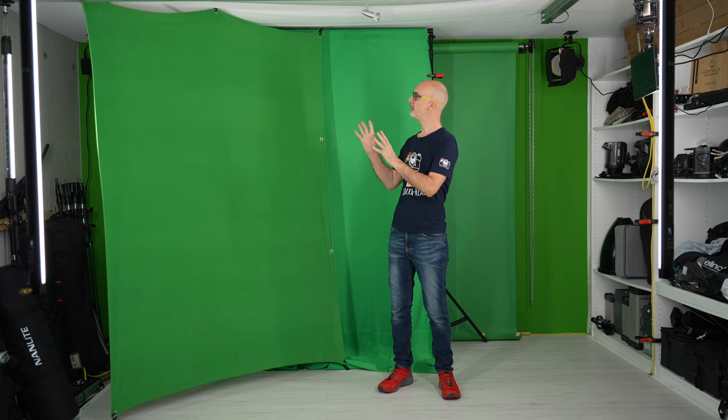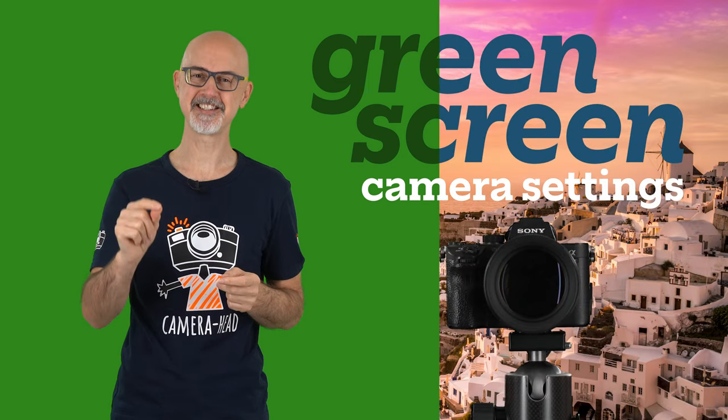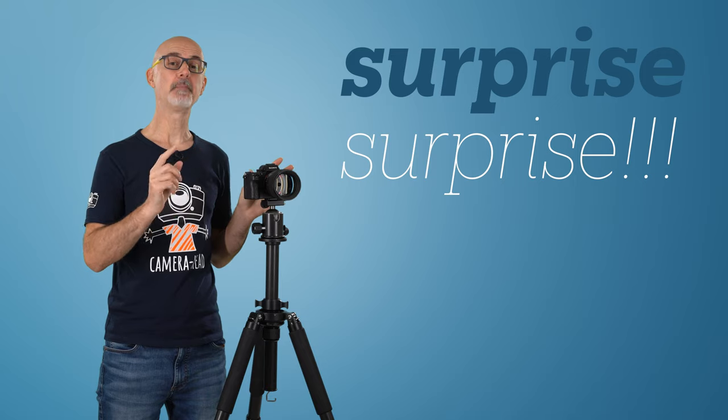After an in-depth tutorial about green screen backgrounds and lighting in the first two videos of this series, I will tell you my insider tips about green screen camera settings. In regard to the camera, I may surprise you.